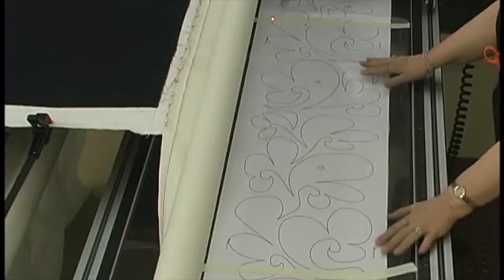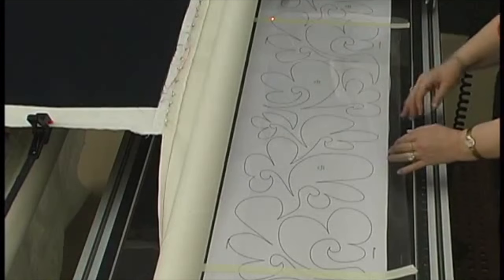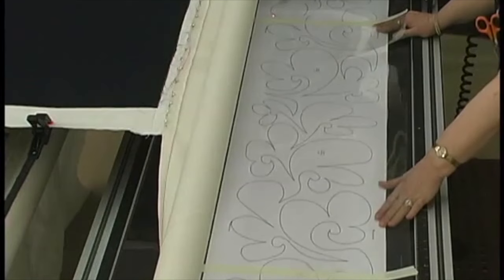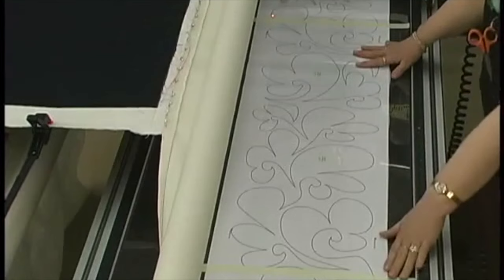Now we do what we call a pantograph shuffle. Underneath the plastic, between the two tapes, between the perimeters, we can shuffle the pattern back and forth and see what's going to be the best beginning and ending for us. Do a lot of this — go back and forth, don't just do it once. Move it around and see what you like best as a beginning and an ending. That would be a really good ending here, and I think that'll be easy for me to start over here.